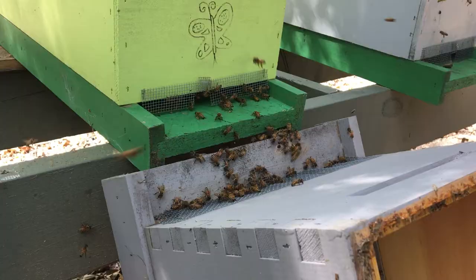Some important things to remember: keep an eye on your queen, make sure you don't roll her or drop her off the frame, and also make sure you put the new box in the exact location of the old box.